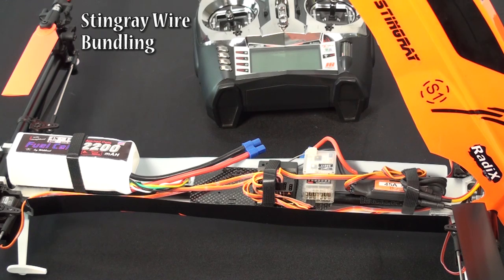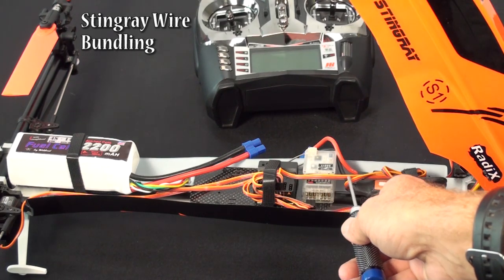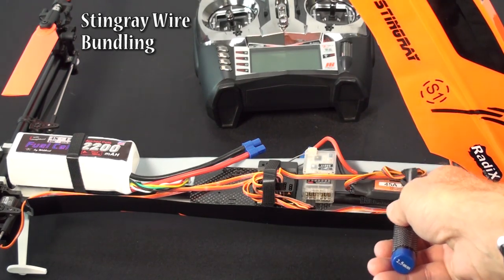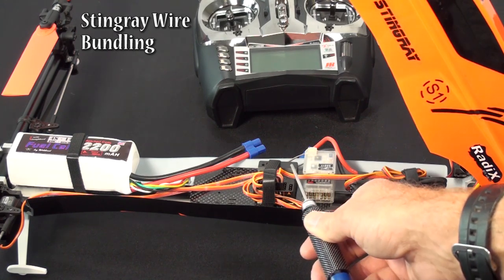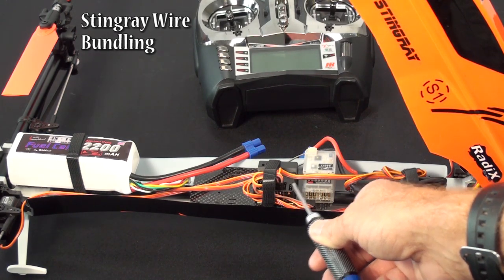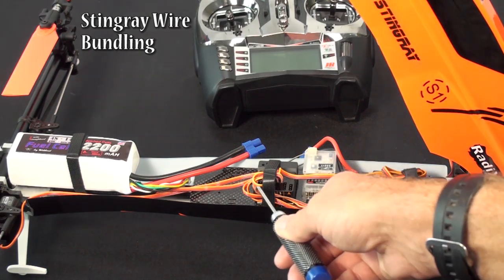I just finished my TG-Multi setup, and I'm going to show you how I bundle the wires. One really important thing is to keep the ESC wire bundled up by itself back here with the ESC. Only extend the throttle portion to reach the TG-Multi — don't bundle this wire with the rest of your servo wires.